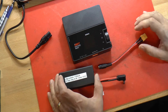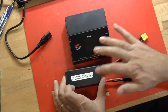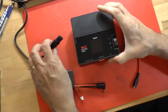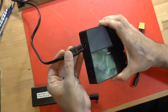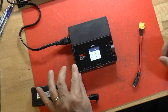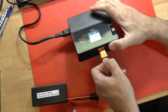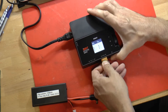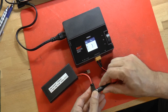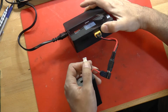The first battery pack we're going to charge is the pack that we built to hook up to the goggles. To do that, first we turn the charger on by plugging it in — it does not have a power switch, you just plug it in and the screen will light up and initialize. Then you plug in your charging cable, then plug your pack into the charging cable, and then plug the balance plug into the balance plug port.